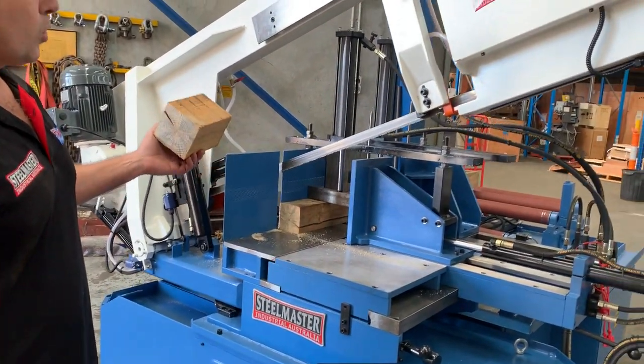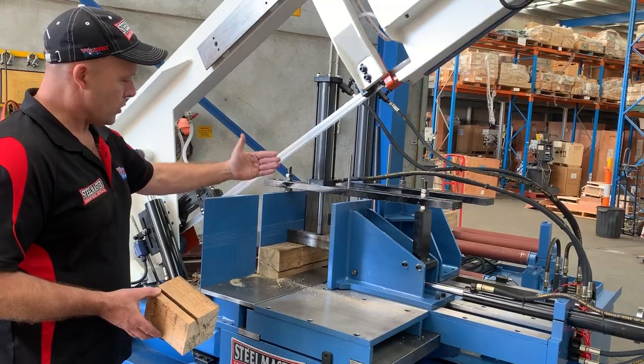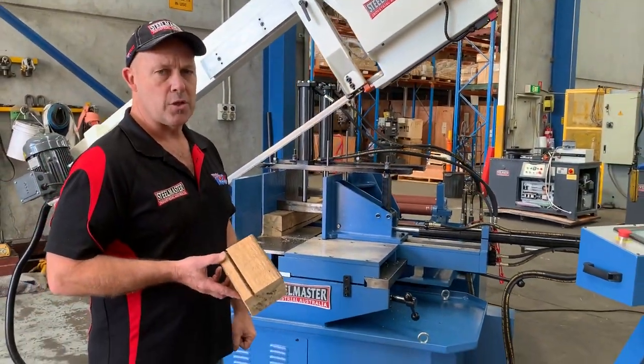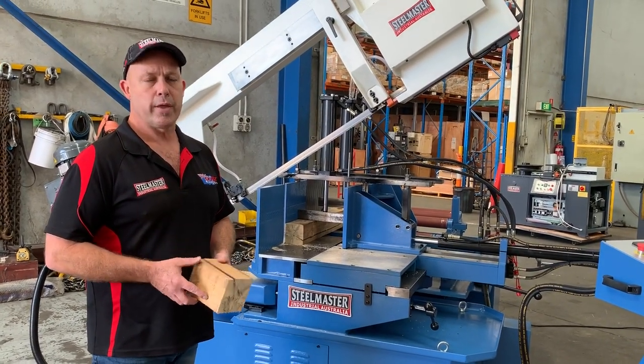The beam returns to its start position. You can also set it to open up only a certain way. That's how easy our 620HA bandsaw is. Jump onto us at assetplant.com.au and find our range of metalwork machinery. Thanks.